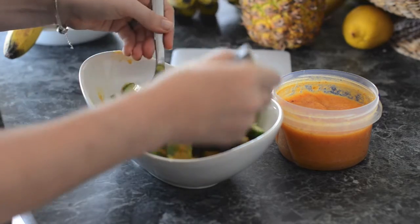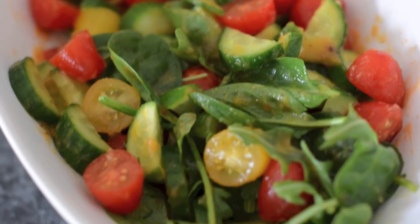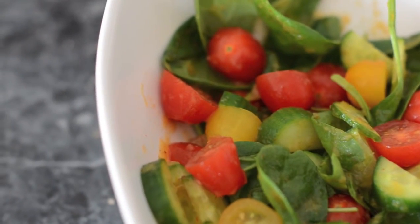It's nice and spicy. If you don't like spicy you can just either leave out the red pepper flakes or just cut it down, or you can add more if you really like spicy.